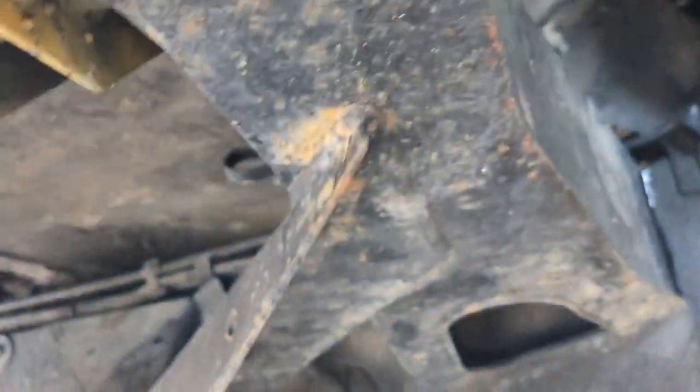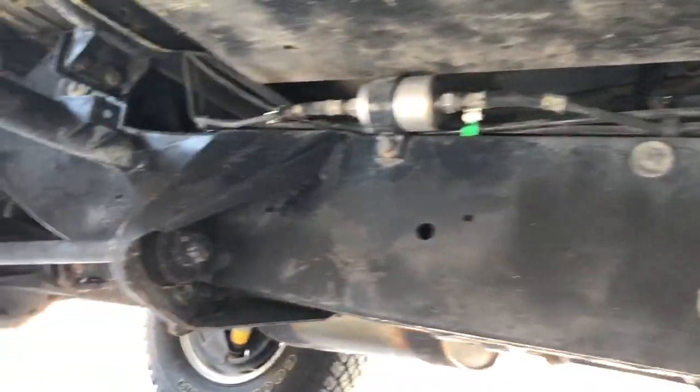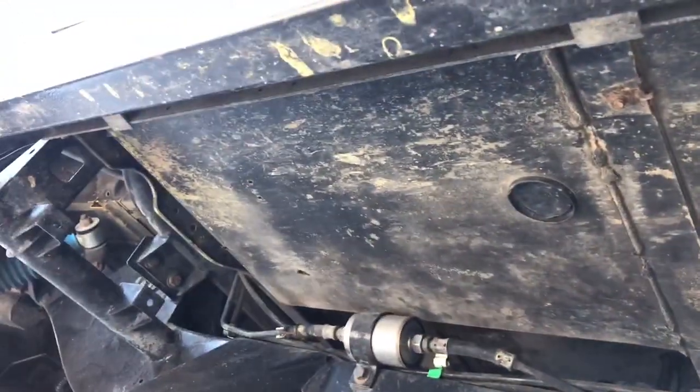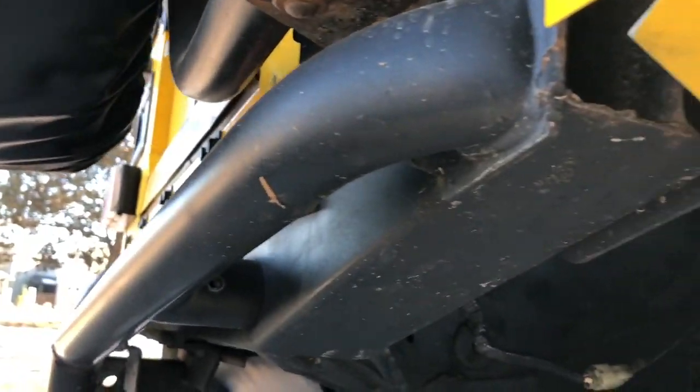Going ahead and showing you the passenger side here. That outrigger looks good. Frame looks really good all the way around. Passenger side seat pan area looks really good. And then we'll go back here and show you the rear crossmember again — that looks great.